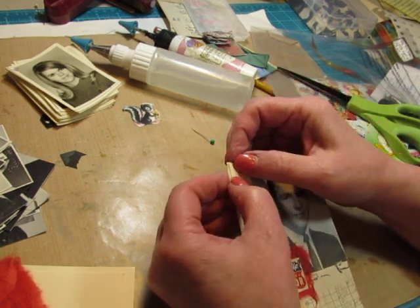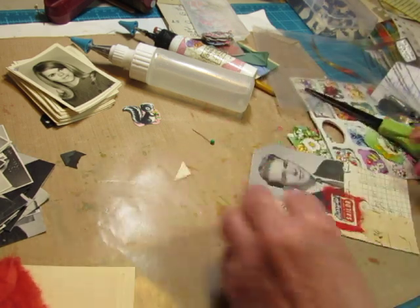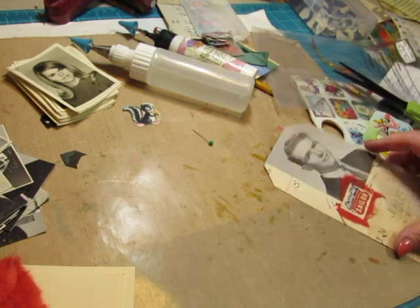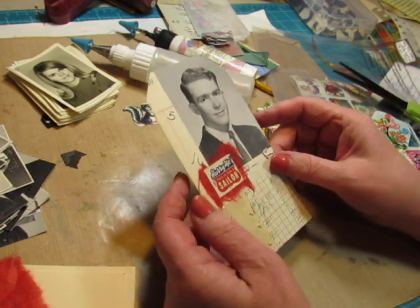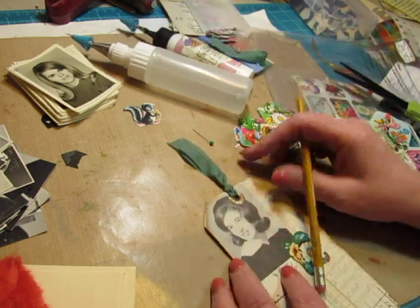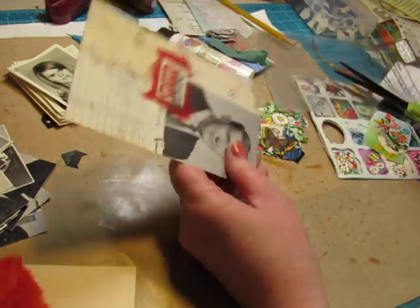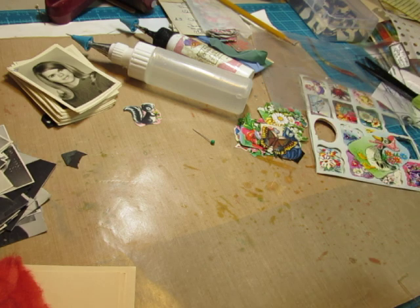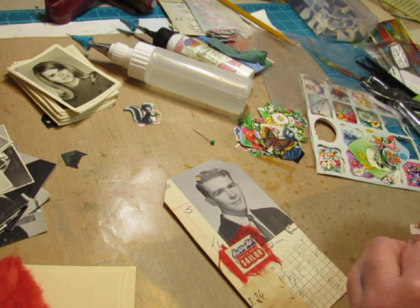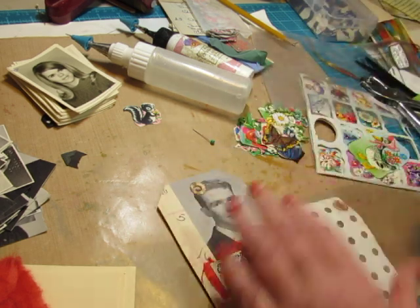Trying to decide what to make tags out of for a flea market journal is mind-boggling because there's just so much I could use - wallpaper, wrapping paper, ledger paper which is what I'm using, but at least I'm decorating it with an assortment of items. Book pages, all kinds of book pages that I have from flea markets. I got a lot of paper dolls this year - I've found some before in other years, but I got a lot of them this year, so I want to include some paper dolls in these journals.